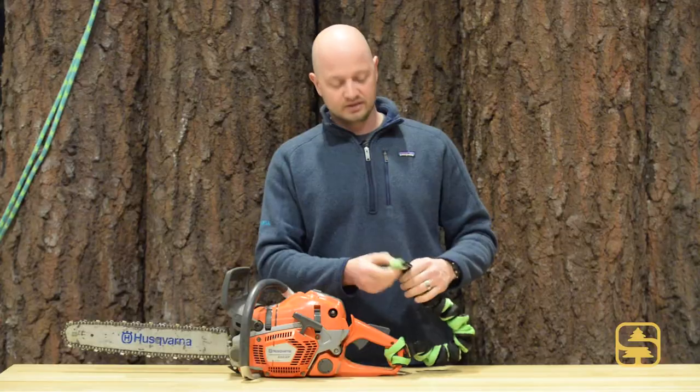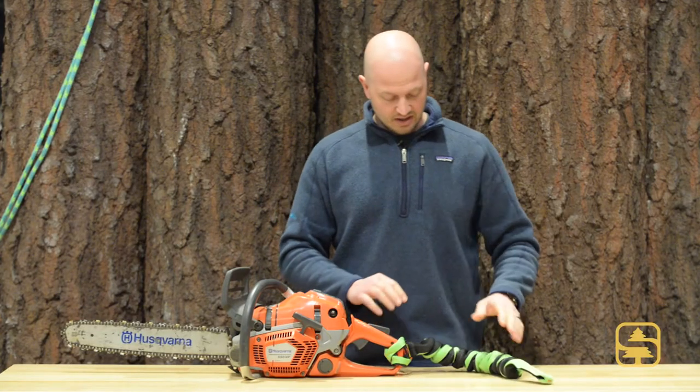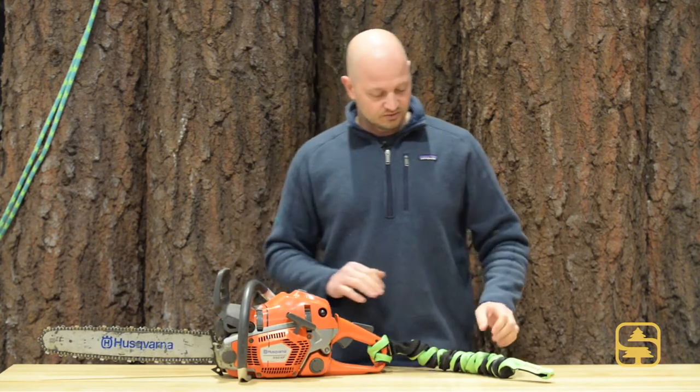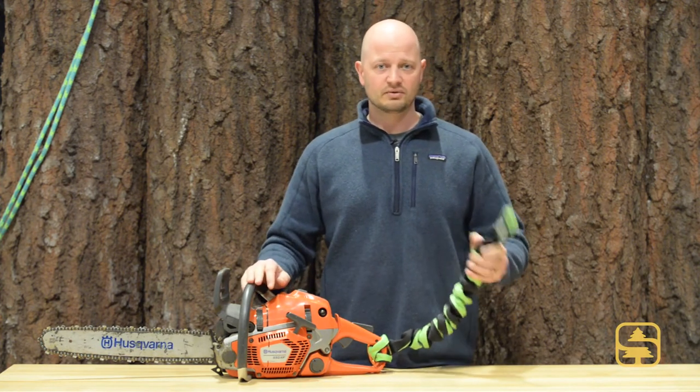And then it has an eye on the other end, again with heavy duty stitching. So this is a heavy duty lanyard. If you're looking to add a chainsaw lanyard to a rear handle chainsaw that's going to allow you versatility and ease of use, definitely check out the Recoil Big Boss lanyard by Recoil Manufacturing.